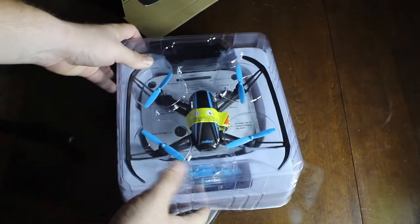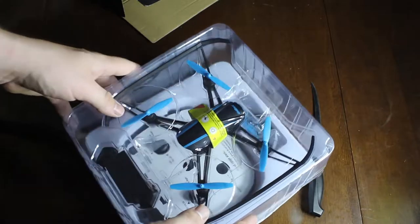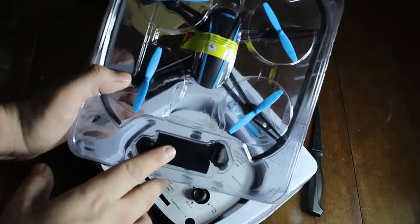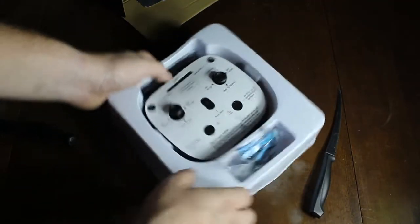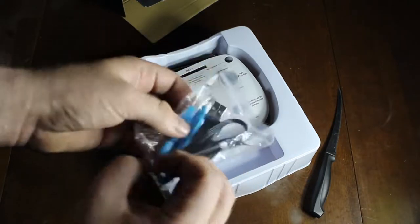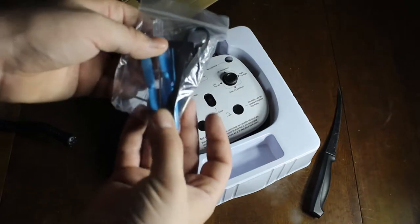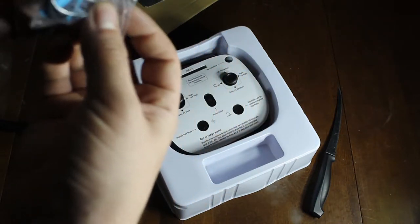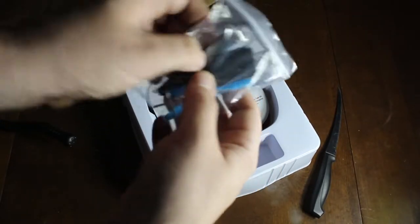Opening the box — the drone itself looks very good. It comes with two batteries, a little bag with a charging cable, extra propeller wings, a small screwdriver to attach them, what looks like an allen key, and a little pry tool.